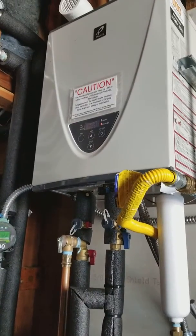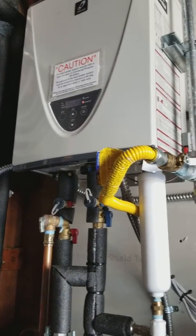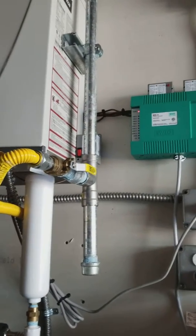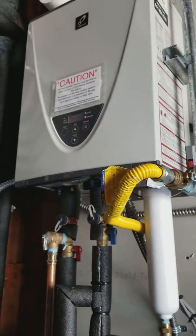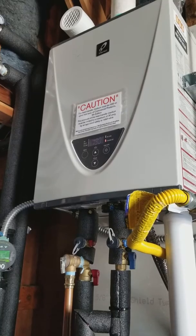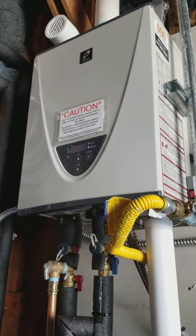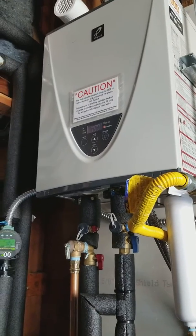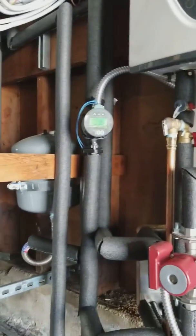We've been doing these for a while. I like these Takagis — they don't give me any problems, that's why we've used them since 2003. We went through the TKs, then the THs, and now we're back into the TKs. The new 540s are pretty awesome.